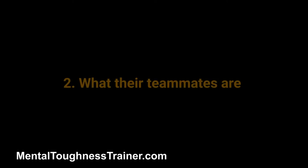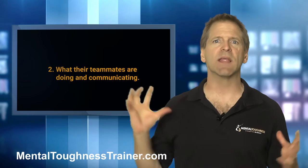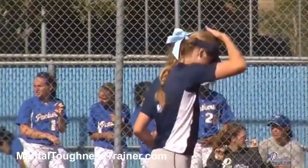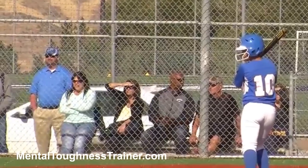Two: what their teammates are doing and communicating. Have a player zero in on what all the team is saying and doing through their actions and their verbal commands. That's a perfect blend of focusing thoughts to put the young athlete's mind on.